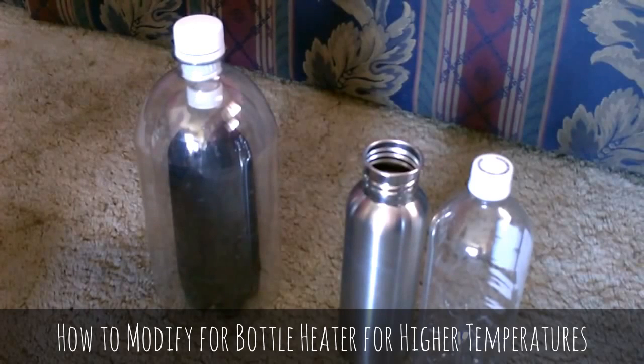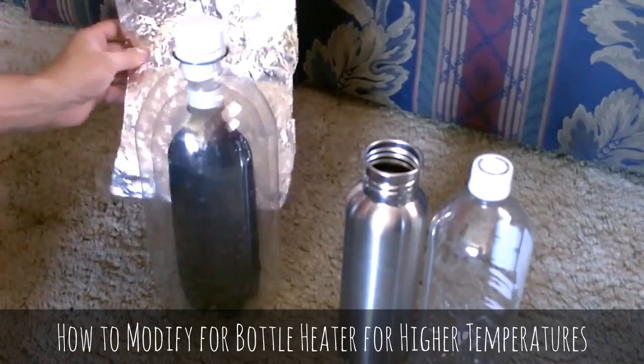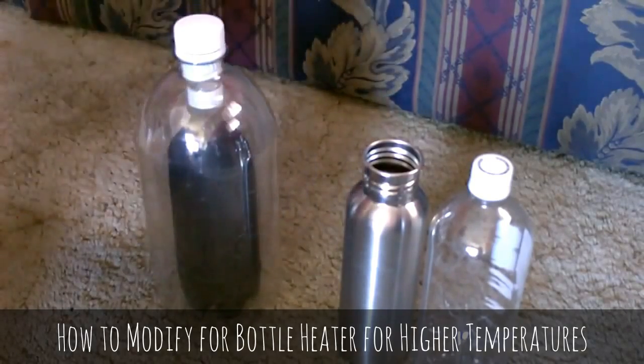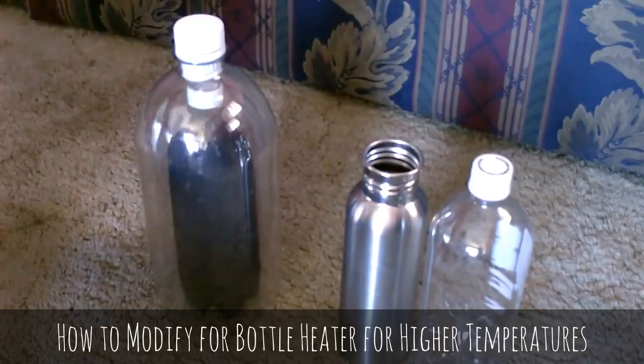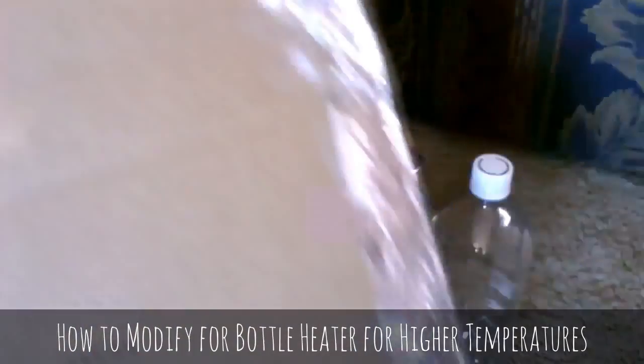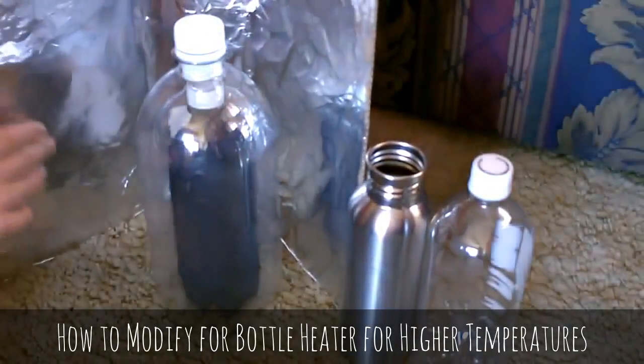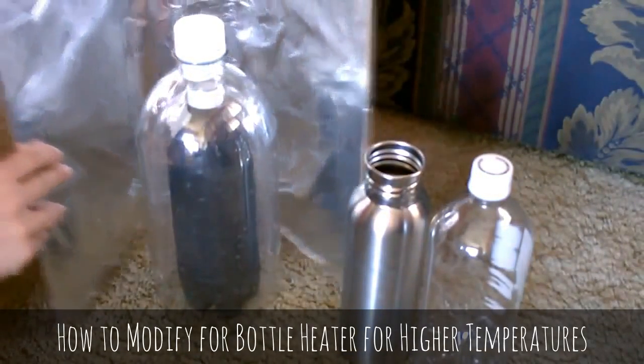If you need to raise the temperature a little bit and you're not quite getting the temps you want, just take a piece of tin foil and put it on the back — that'll help reflect some light in. Or go with a little piece of cardboard with some tin foil wrapped around it like this.